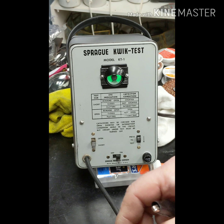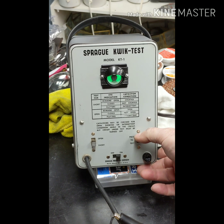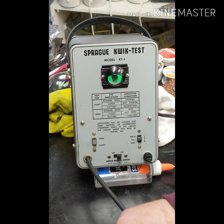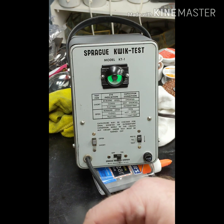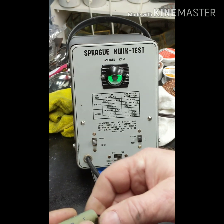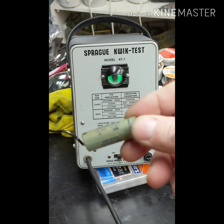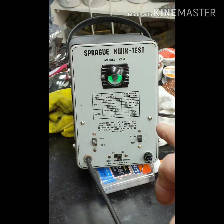Last one - this is a big one. I think it came out of a VTVM I'm going to restore. It's on the short section and it closes, so it's not shorted. Let's move it to open - and it closes for open, meaning it's not open. This one actually tests good. We know it's not shorted and not open. But it could still be bad under a voltage test - this one is good to 400 volts DC. It's 0.1 microfarad. So it tests okay with this, but could still be bad under a voltage test.